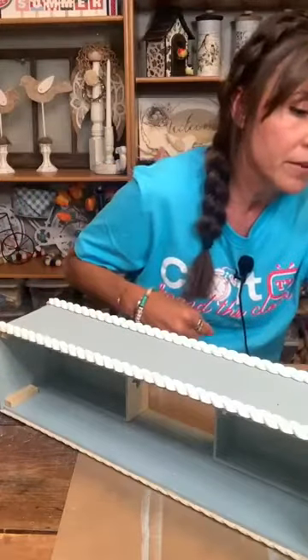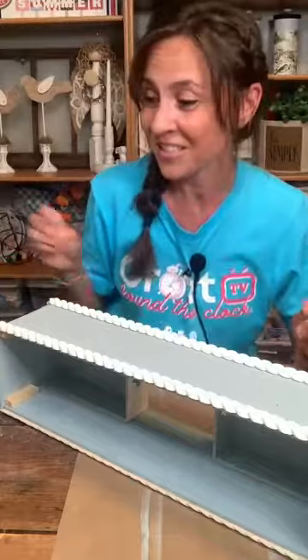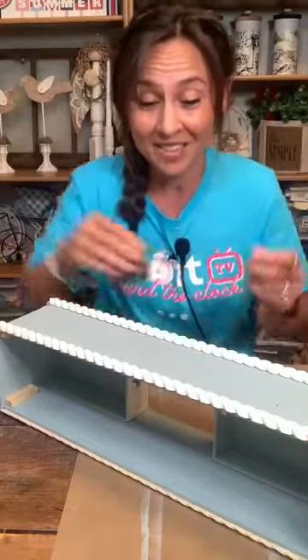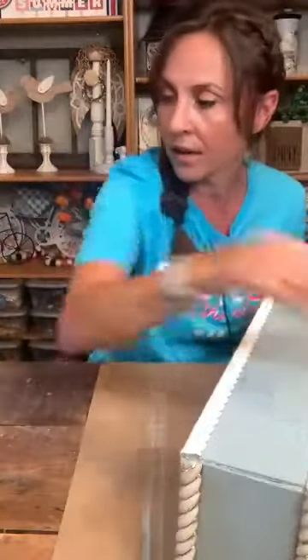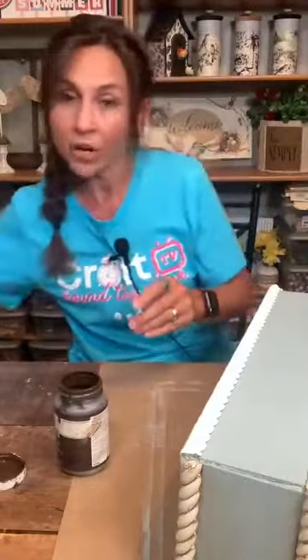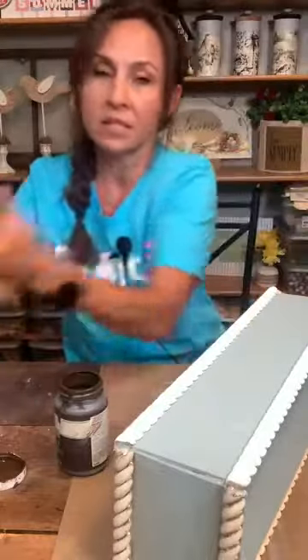Let's let that dry for just a second and then I'll touch up anything I need to. Make sure you guys are throwing those questions out there because I will get back to them. I have 14 minutes — I'm glad I did a lot of prep ahead of time. While that's drying, we're going to start antiquing this a little bit, just like we did with the Waverly Wax.